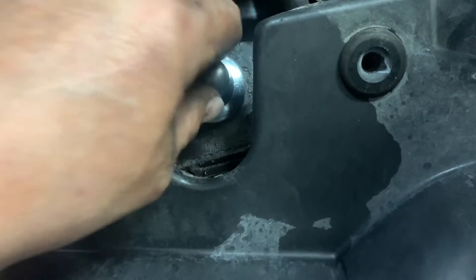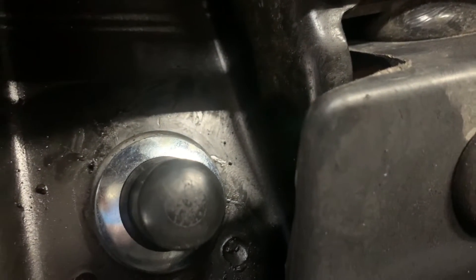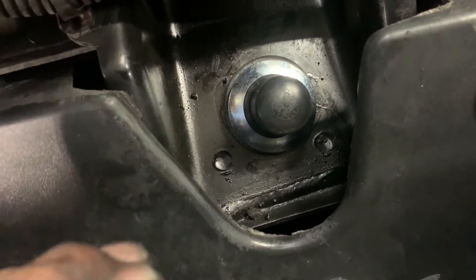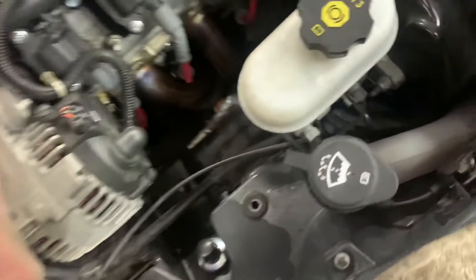Put the double nut on there. You still want to have some sponginess in your bushing — that's why you don't want to totally flatten them. Now I can put my coolant tank back in.